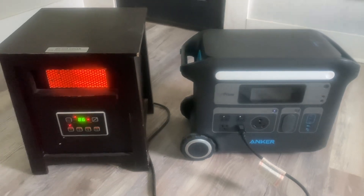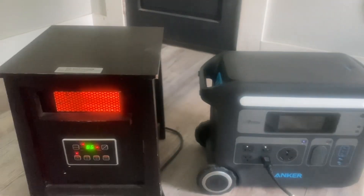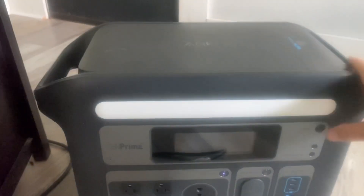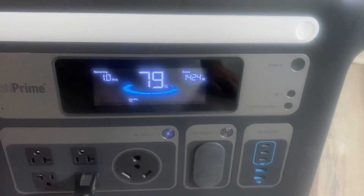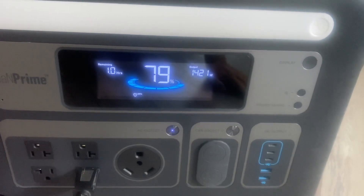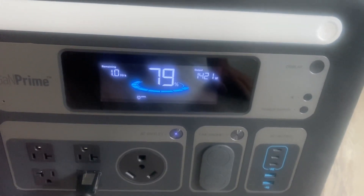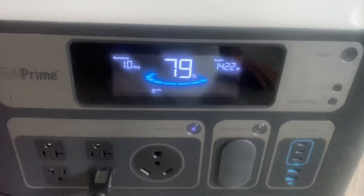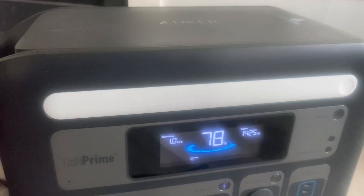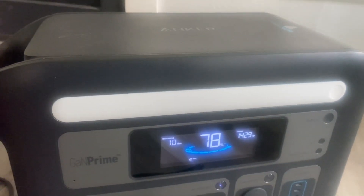All right, so we've been running this heater for 15 minutes. We have 79% of the battery left, and it says we have another hour of run time. It's still pulling 1,421 watts out — it never let up. It went over 1,000 when we fired it up, and it's been like that the whole time.